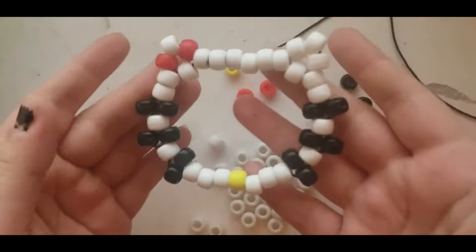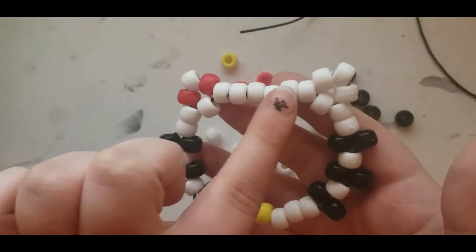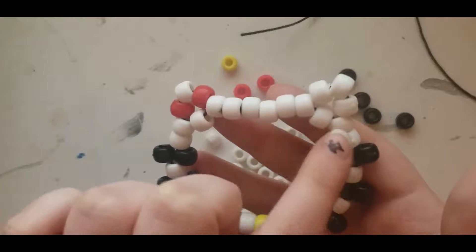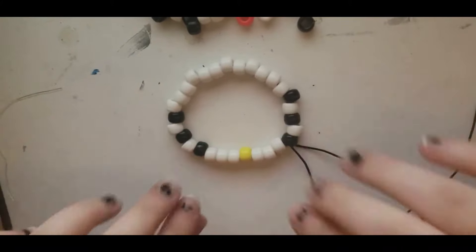Basically how you're gonna start this is you're gonna go around and excluding the parts that are a little bit more three-dimensional, you're just gonna make a single that has all of these base colors. So once you get the single done, it's gonna look something like this. You're just gonna tie it off with a square knot like you would a normal one.